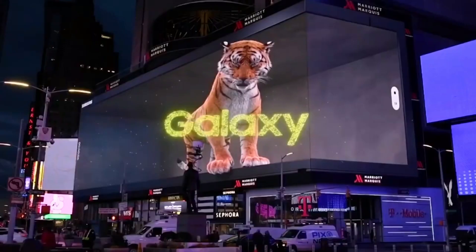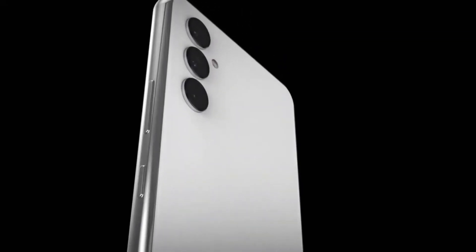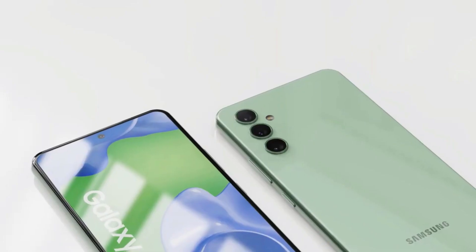Hey everyone, I am Ayush and if you are new here, don't be shy, do subscribe now. The Galaxy A54's photos were released by Android Headlines.